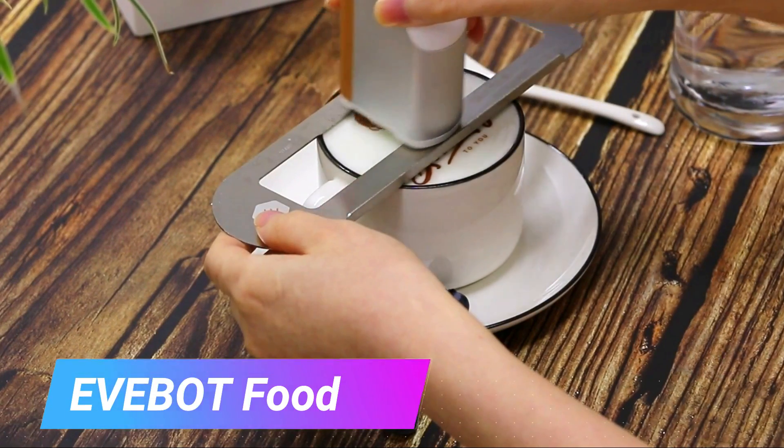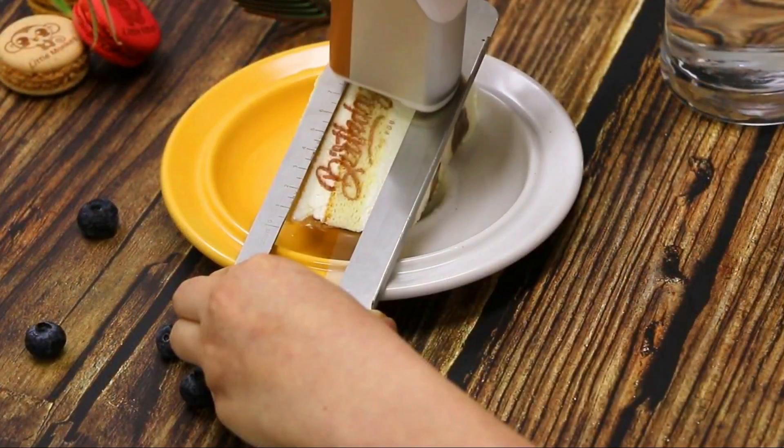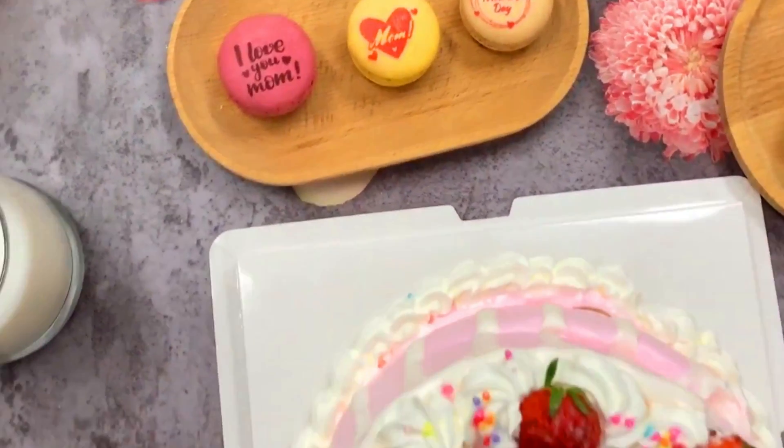AVI Bot Food. The AVI Bot Food Print Pan is a handheld inkjet printer that is specifically designed to print on food. It uses food-grade ink that is safe to eat and can be used to print a variety of designs on food, such as text, images, and logos.